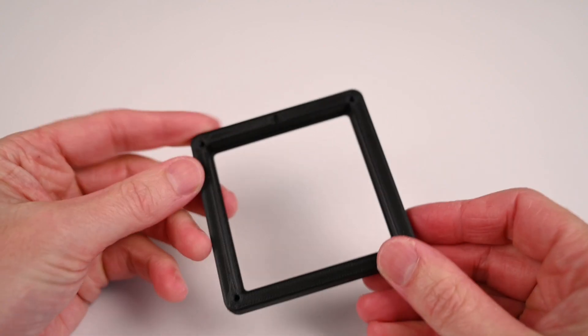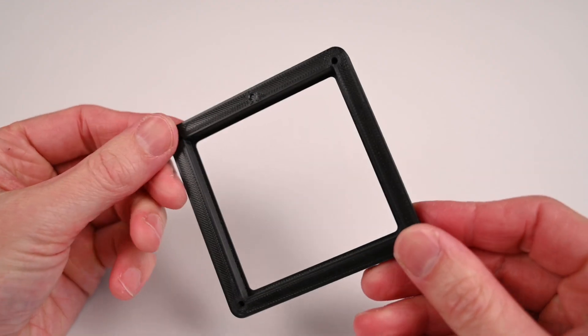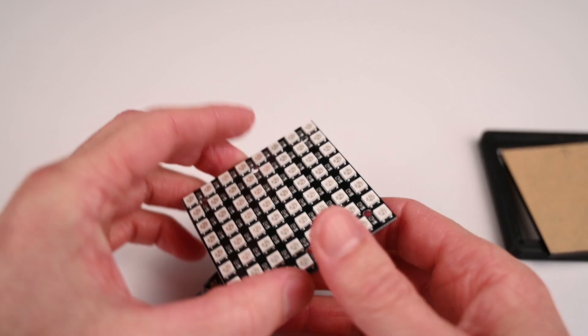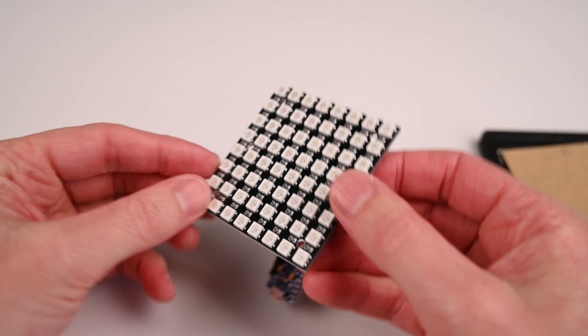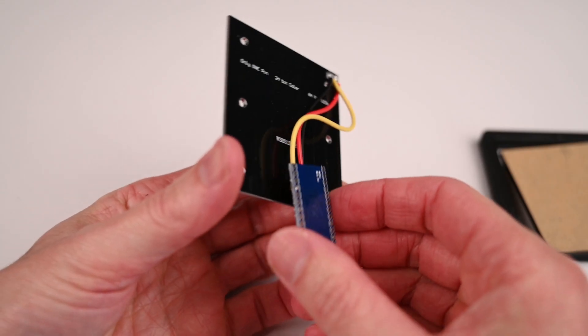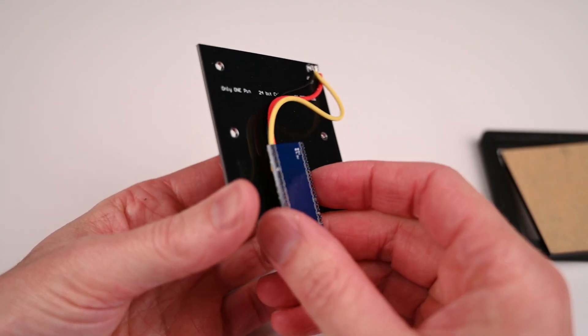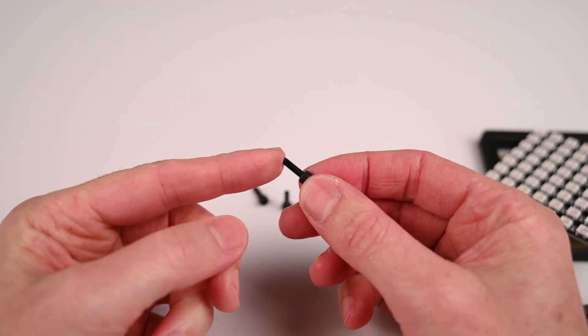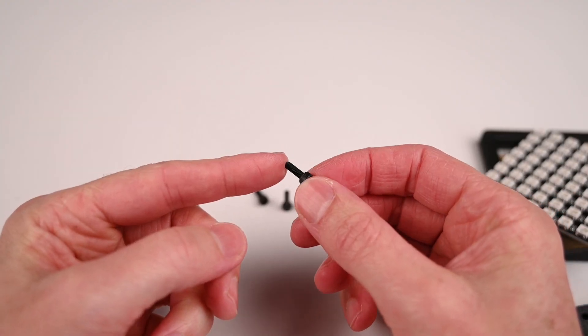At this stage we will have the following parts ready: the 3D printed front cover, the perspex cut to size, the module and the Pro Micro wired together, the 3D printed back cover. And to close the case we will use 4 cap socket screws.